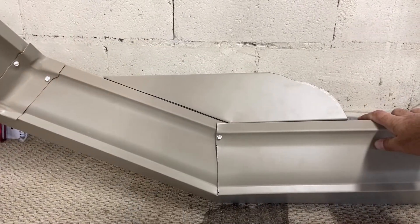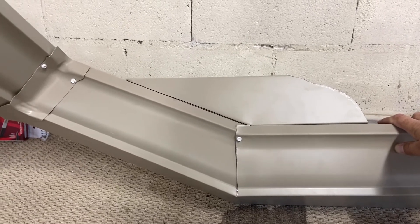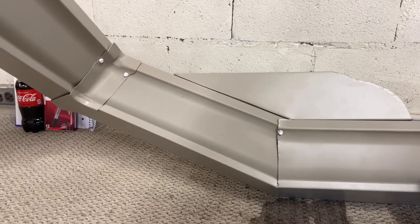Here you'll see a completed product with the valley shield in place, and I'll show you how it looks on a house.